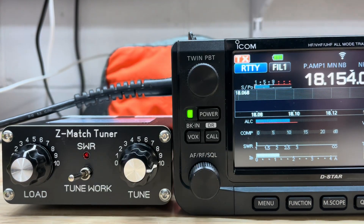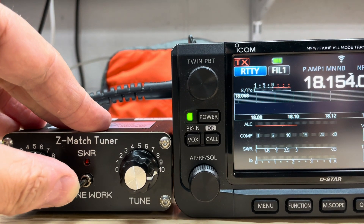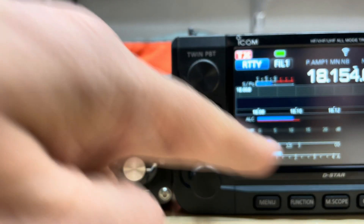There we go — lowest SWR. Now put the tuner back to work, and it shows high SWR again.